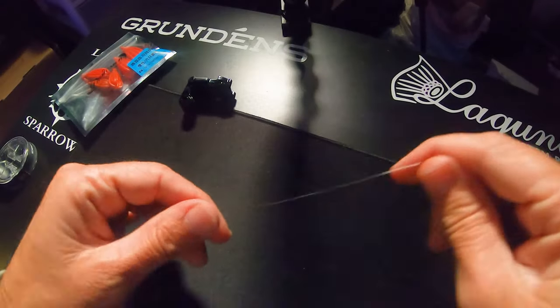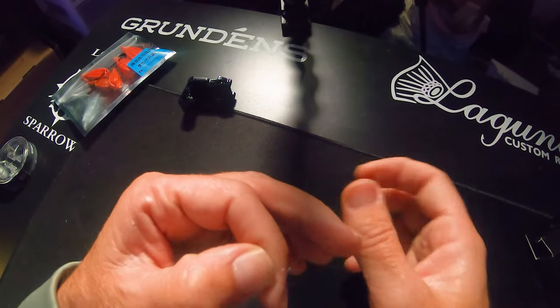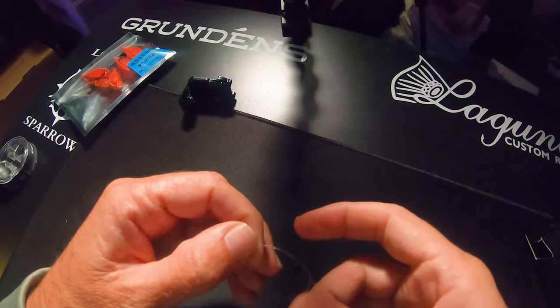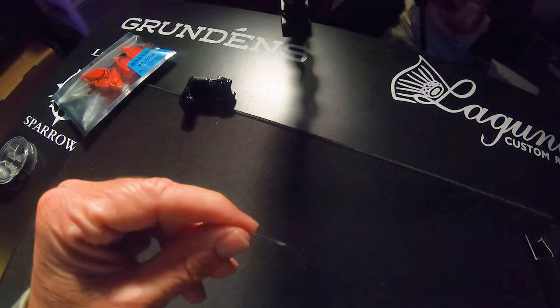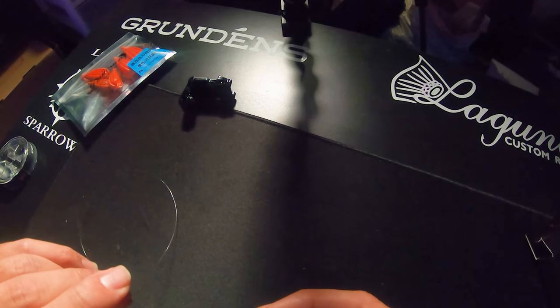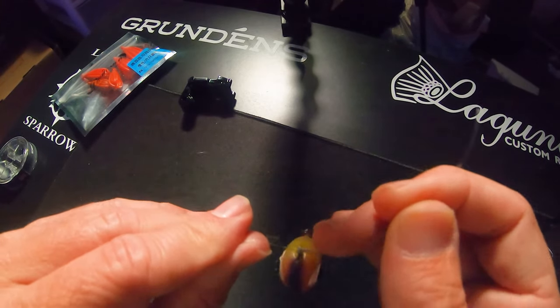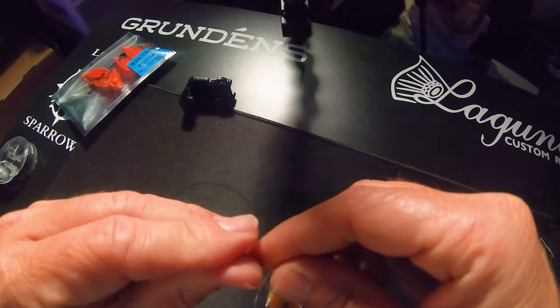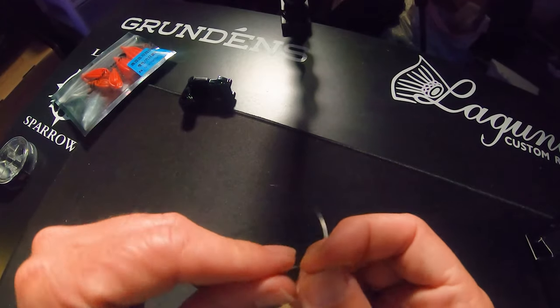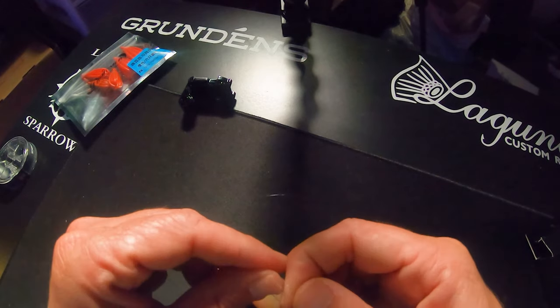Now, with a piece of your actual leader material. Again, take it, fold it over, and then you're going to go overhand twice — once, twice. Then you've got your lure. This is the Paul Brown Corky. You're going to stick it through there. Now again, it came out the bottom, so we're going to go any other way. Go over once — so it came in, went over once, came over, went in twice.